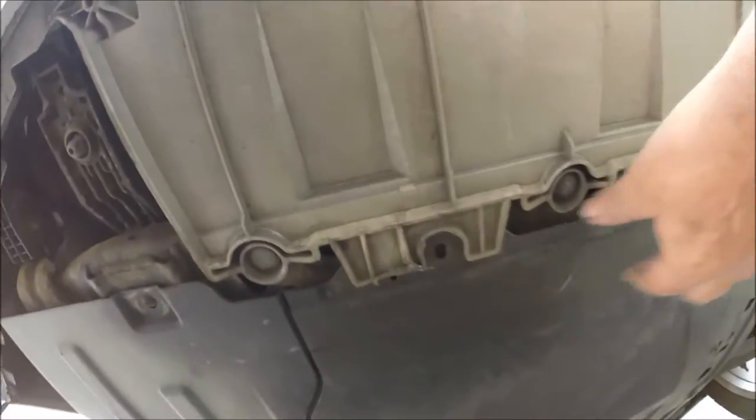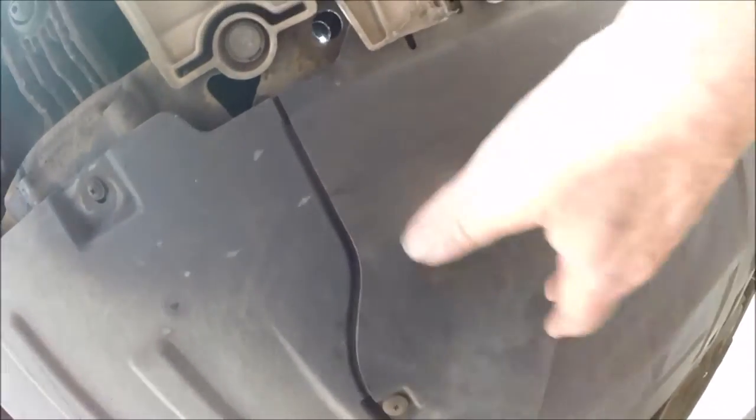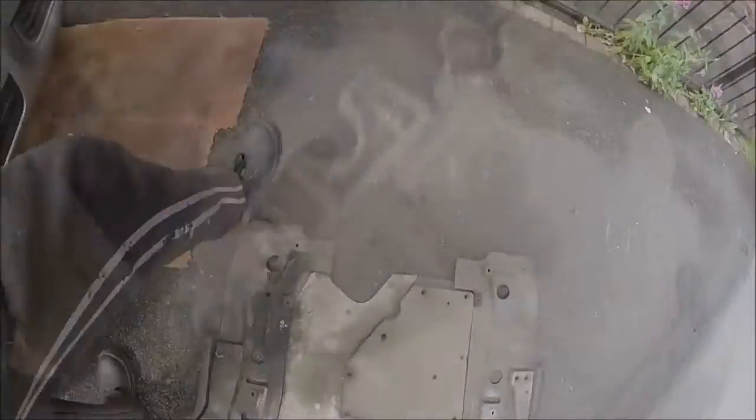I'm going to use a good solid axle stand. Now we can go underneath the car and remove the engine protection cover.